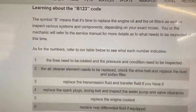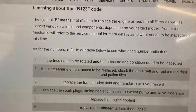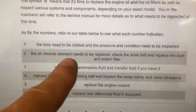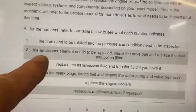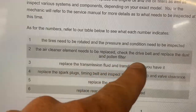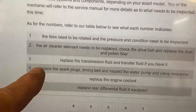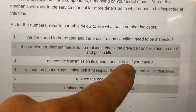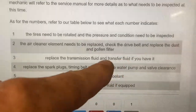If you have an A code, it means just to change the engine oil. If you have a B code, it means to change the engine oil and the filter. And then 1 means tires rotated, pressure checked and inspect everything. 2 means air cleaner element needs to be replaced, check the drive belt and replace the dust and pollen filter — that's your cabin filter. And 3 is replace the transmission fluid and transfer fluid if you have it. So if you have an all-wheel drive vehicle, you may have transfer fluid.